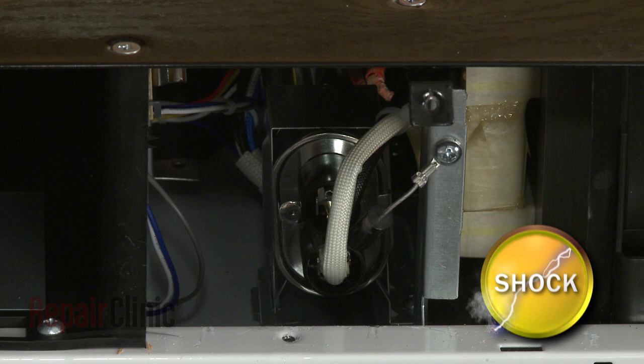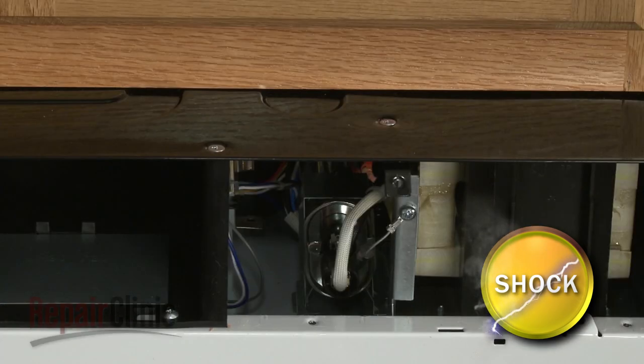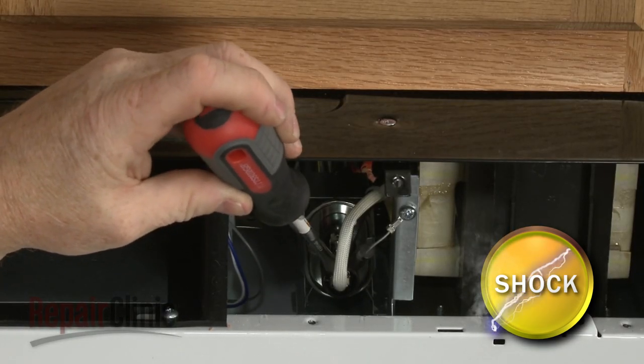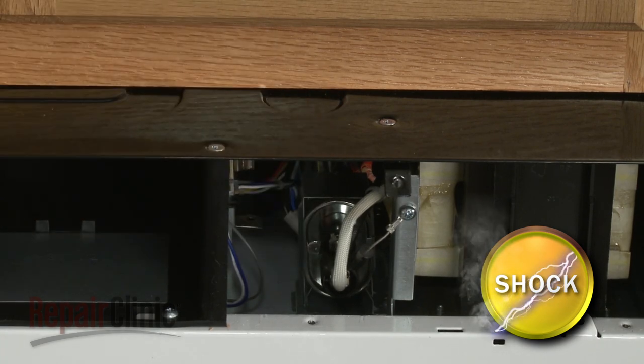To avoid injury, you should release the potentially stored electrical charge in the capacitor. You can do this by placing a screwdriver with an insulated handle across the terminals. Be very careful not to touch the screwdriver blade.